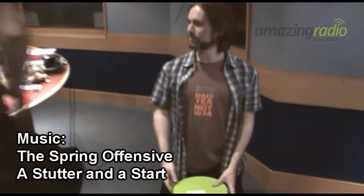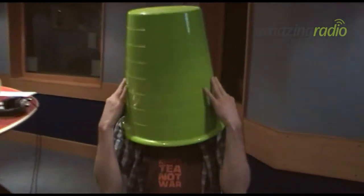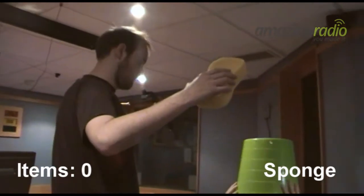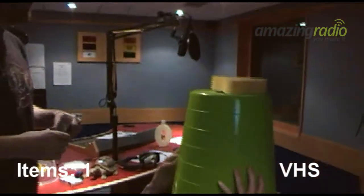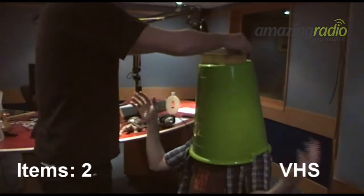Now it's my turn to balance some of these items on my head. Bucket going on, messing up the new hair I might add, but here we go — I've got a bit of razzmatazz for you there. Check that out. I've got bony shoulders. It doesn't actually touch my head. Sponge on! Stay still.